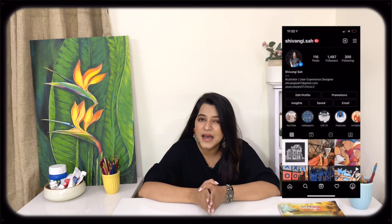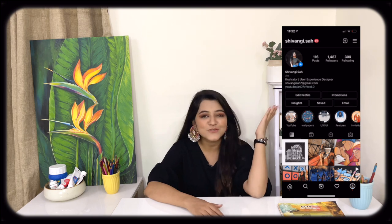Also guys, if you're planning to recreate this painting, don't forget to tag me or share it with me on my Instagram handle, which is Shivangi Rotsa. I would love to see your paintings.